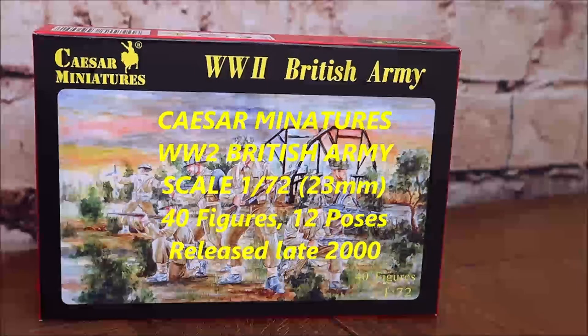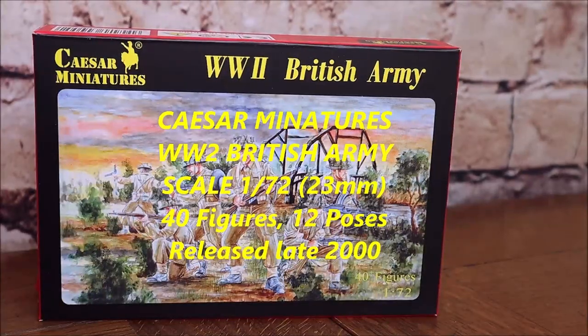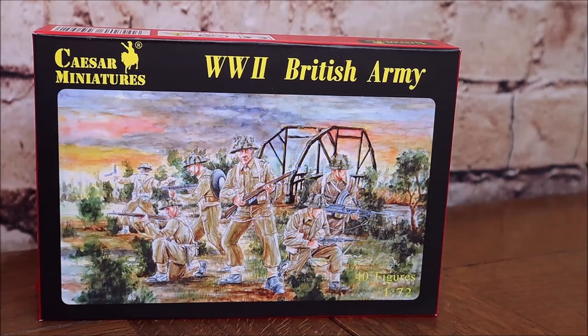Hello YouTube and welcome to another review. This time we have Caesar Miniatures World War 2 British Army. This set is 40 figures and its scale is 1/72, coming in at about 24 millimeters in height. I've wanted to review this set for quite some time as I think it does rank as one of the best British Army sets around — or British Infantry sets.